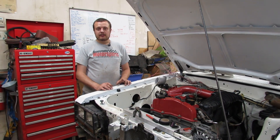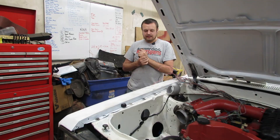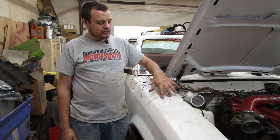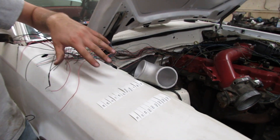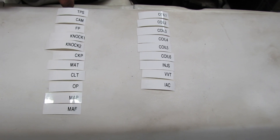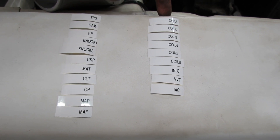I wanted to briefly go over my process for making a wiring harness. Sitting on the fender here I have a whole bunch of printouts from my label maker of all of the components of the wiring harness. On the left I have inputs and on the right I have outputs.